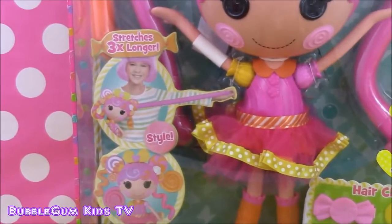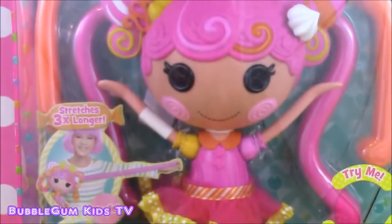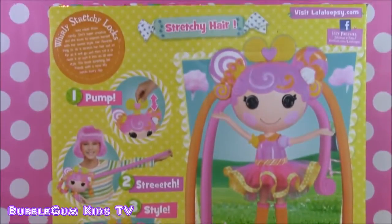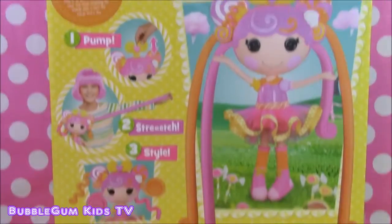Her hair stretches so long, we can style it, and it comes with little hair clips. Here is the back of the box - I can give you a close-up there. So this La La Loopsie stretchy hair doll, you can pump her hair, stretch, and style.